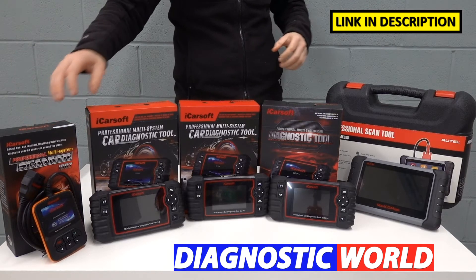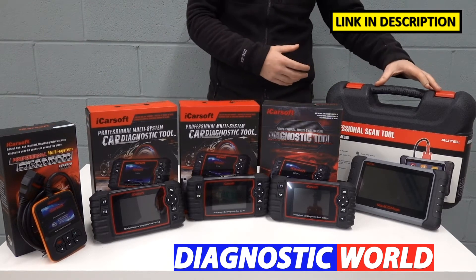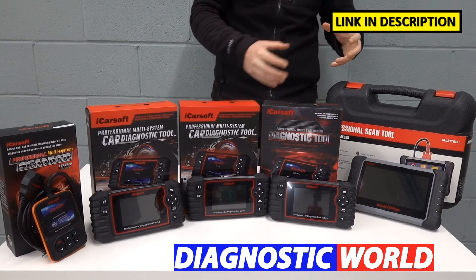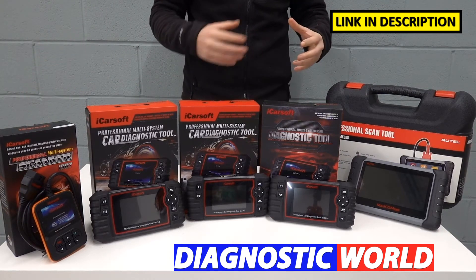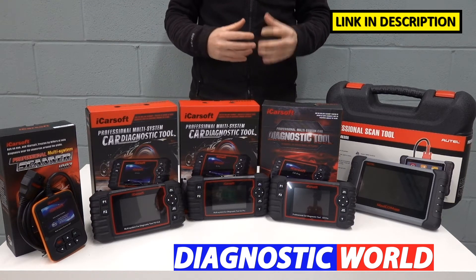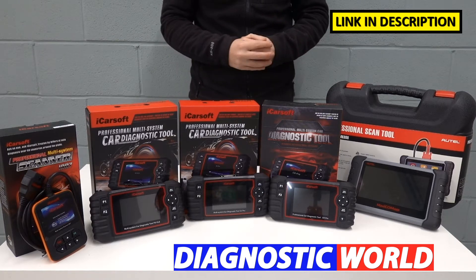I'm going to be starting with the cheapest and working my way right up to the most expensive. It is true that the more you pay for a tool, the more likely you are to get more functions and more coverage. But that doesn't necessarily mean that if you went for the cheapest tool, you wouldn't get done what you needed to. It's all about finding a tool which is good for your budget, your vehicle, and your specific requirements.